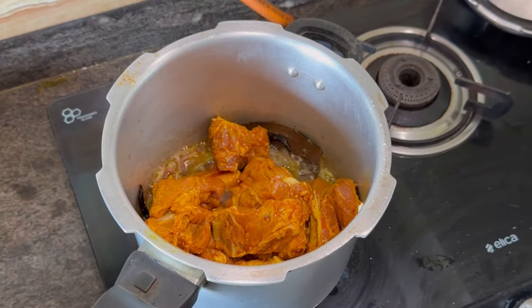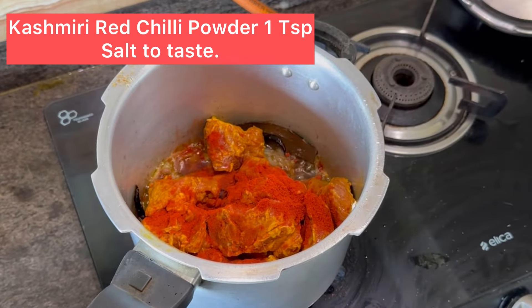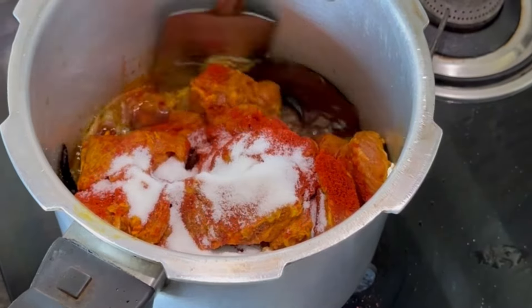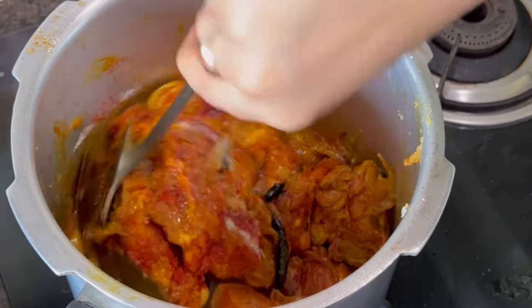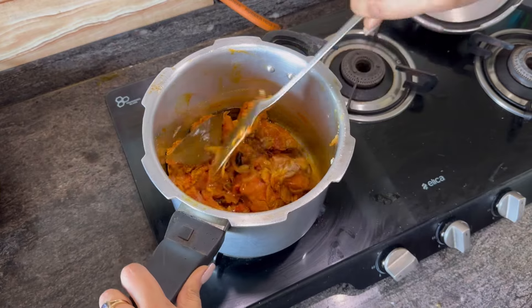Now add 1 teaspoon of Kashmiri lal mirch and salt to taste. Keep mixing it till the oil separates. This is the main part — take your time to cook this.